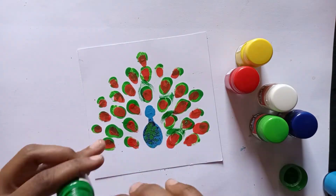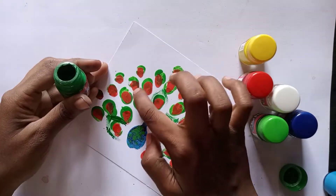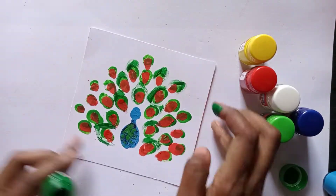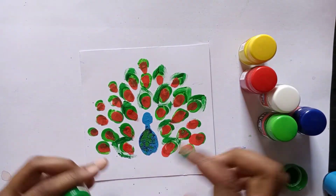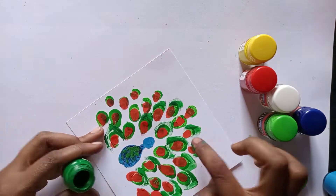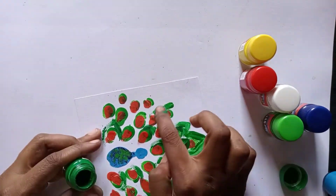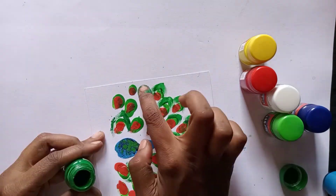Use a layer of color to paint with the finger. Use your fingertips to apply the color.